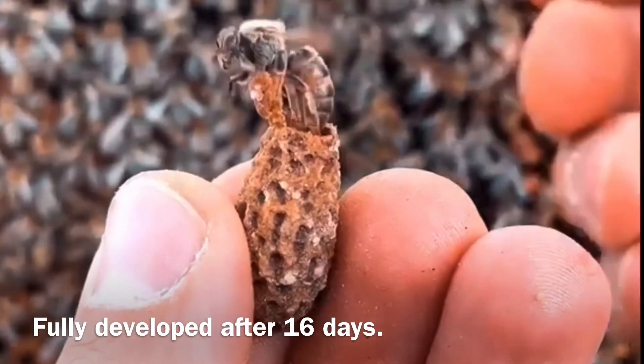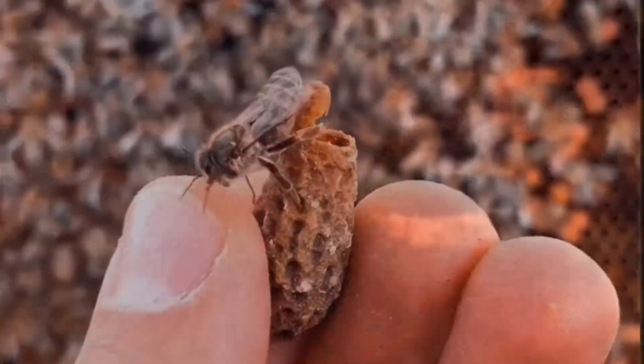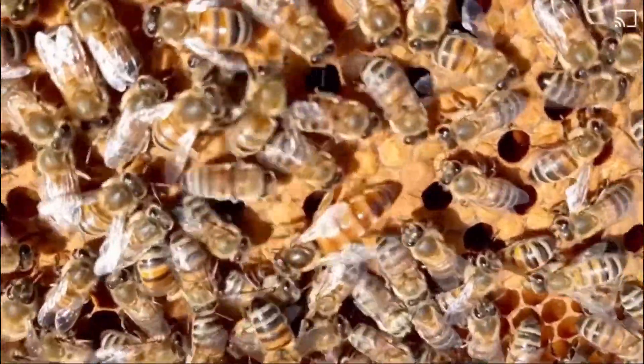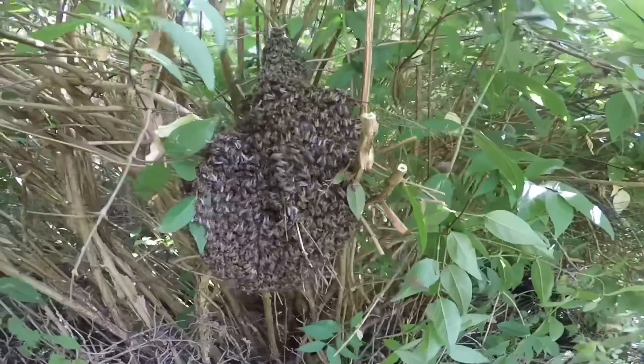We can sometimes go into a hive at the same time a Queen bee is hatching, as you can see here. Here is the Queen being fed by her daughters, looking for somewhere to lay eggs. This is an incredible sight.